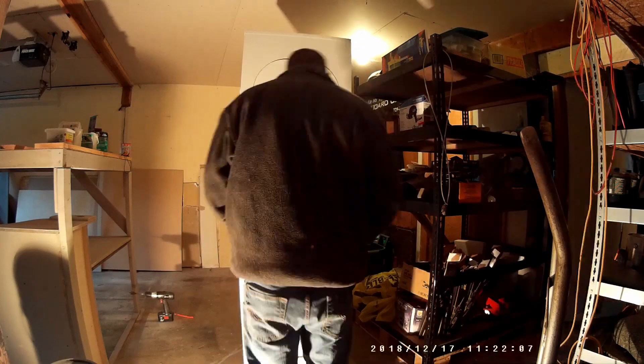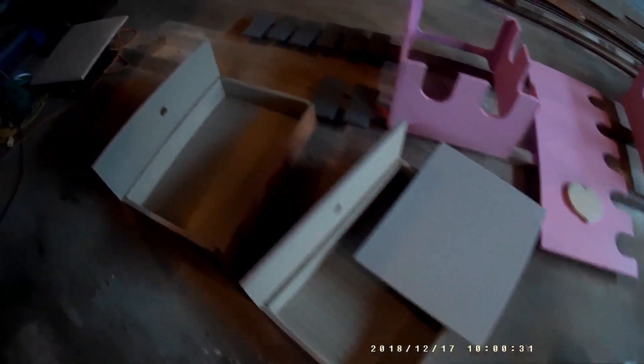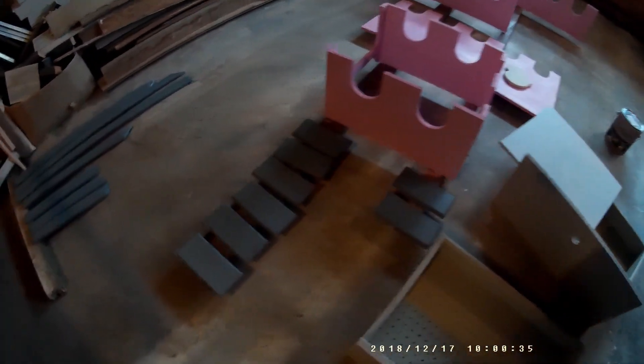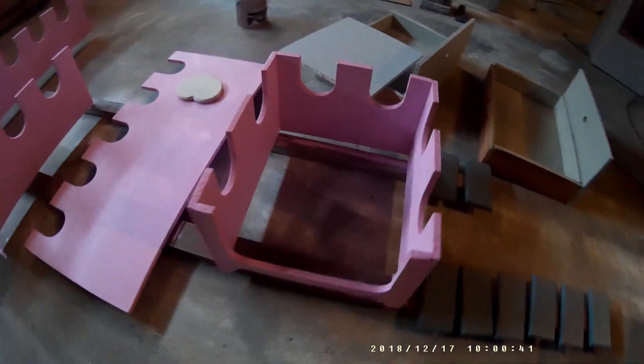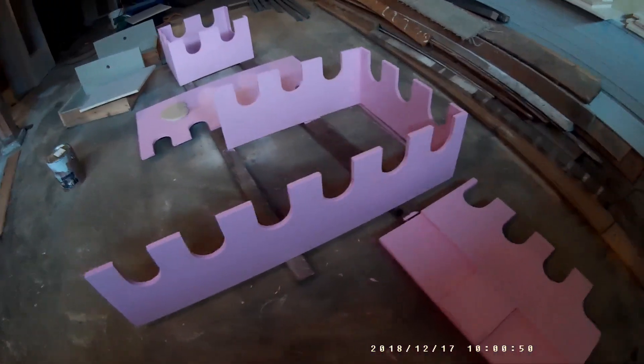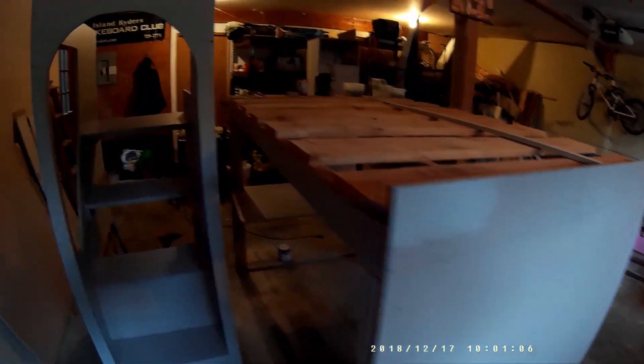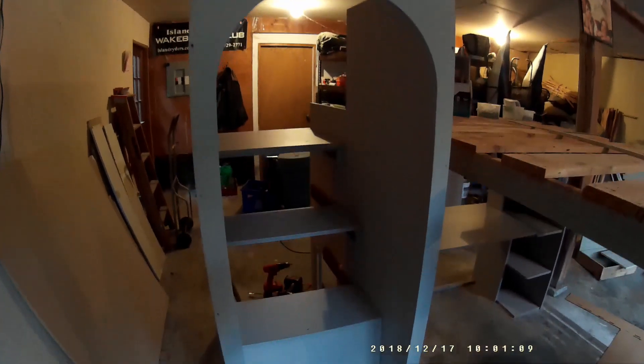Once I had the three main pieces made, I started painting all of the accessories. I've got the two drawers, some blocks to make the wall look like a castle hall, as well as the bars that will be used in the stairwell. All the pink pieces will be the top of the castle to make it look more decorative. You can also see the door for the stairwell and the door for the cabinet. The basic unit is sitting there with the stairs, everything cut out and ready to go upstairs.